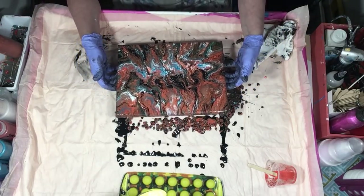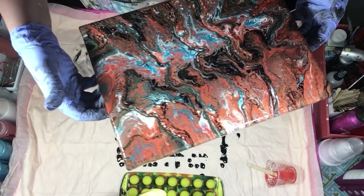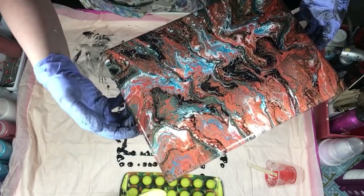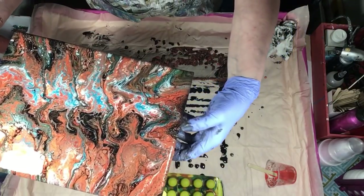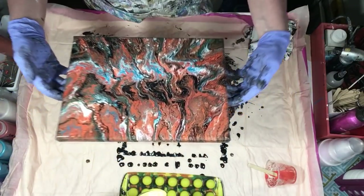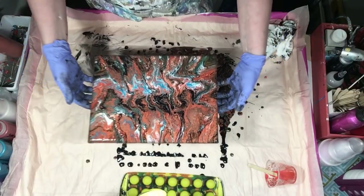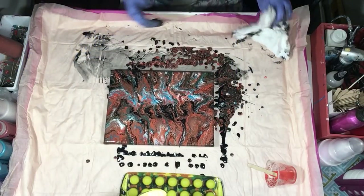Yeah, it's pretty. See the hints of green here — and then I've got some over here too. It's pretty. We'll see how that copper looks tomorrow, and I hope I don't have to pour it off or pour over it.